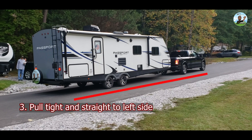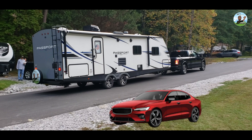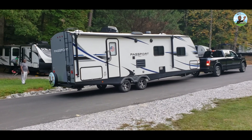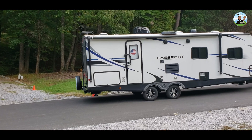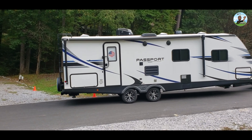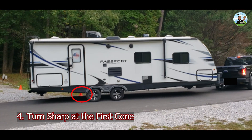Rule number three: always pull tight and straight to the left side. This gives the front end of your tow vehicle plenty of room when backing up and keeps you from going off the road or out of bounds. There are no cars today on the right hand side, but oftentimes there are in busy RV parks. Rule number four: back the RV slowly. As the rear wheel approaches the cone, turn the steering wheel sharply to make the RV pivot into the RV site.